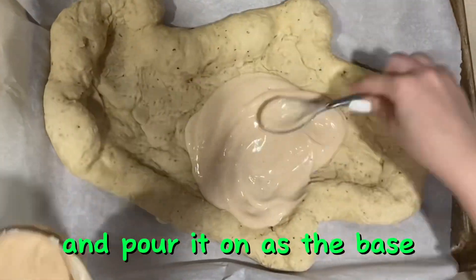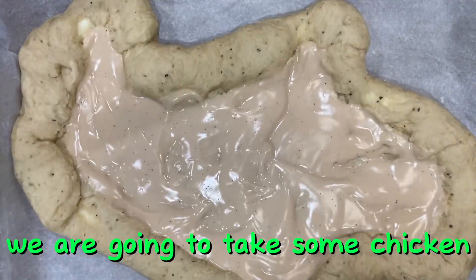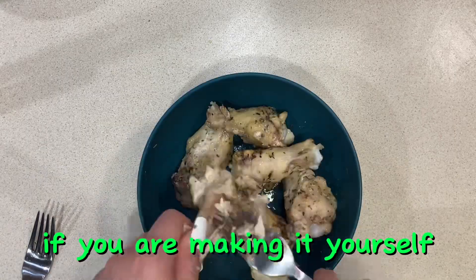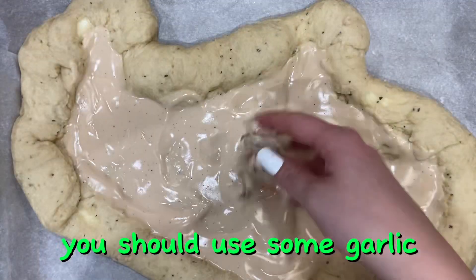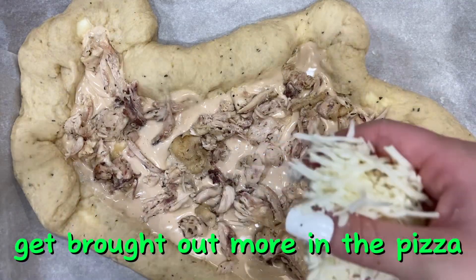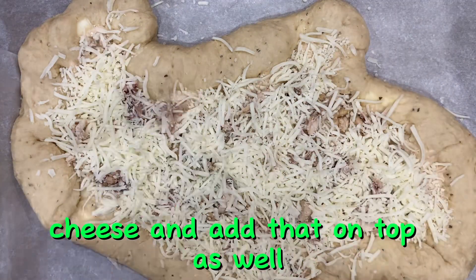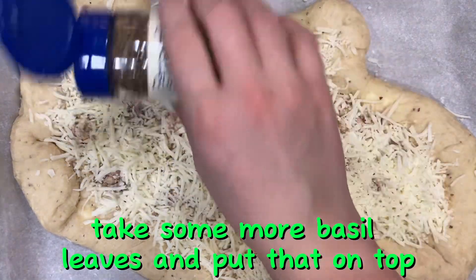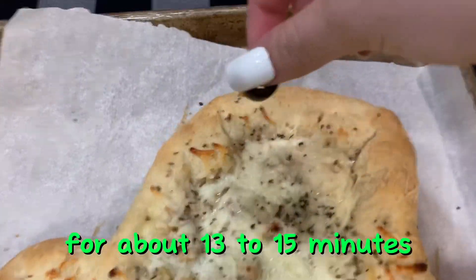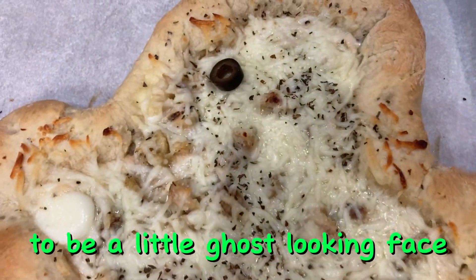Next, take some alfredo sauce and pour it on as the base. Then add some chicken — you can use rotisserie chicken, or make it yourself using garlic salt and Italian seasoning to bring out more flavor. Add that on top, then add some mozzarella cheese, and some basil leaves on top. Bake at 425 degrees for about 13 to 15 minutes. I topped mine with some black olives to make a little ghost-looking face.